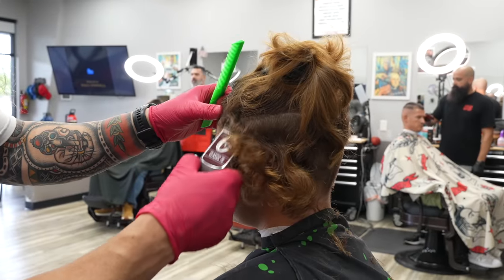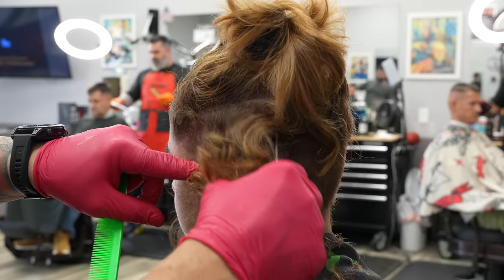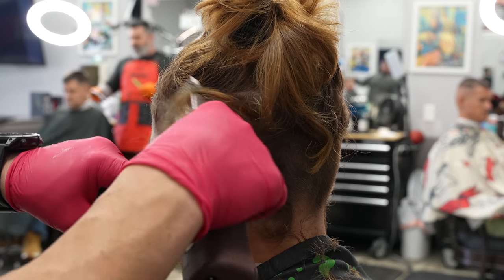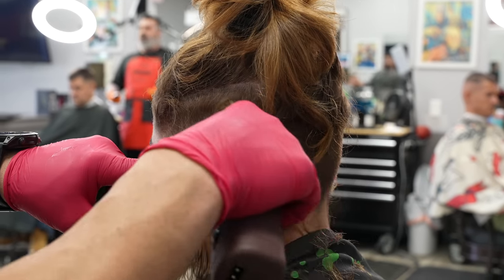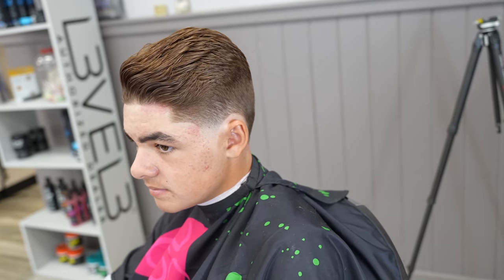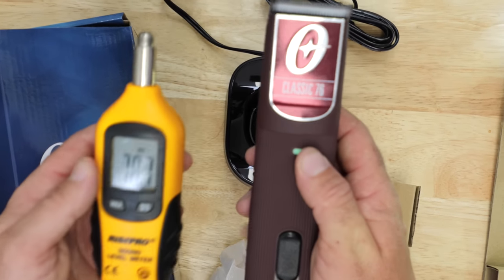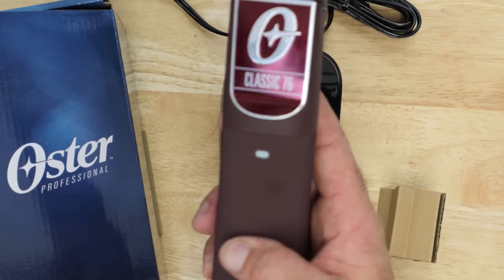Out of all of these, the newest detachable clipper is the Oster 76 cordless. Unfortunately, the newest additions to the barber market from Oster look like old additions — this looks like something they could have came out with years ago, and in fact they kind of did with the Oster Volt or the Oster Octane. Sound check — we're going to call that 79 decibels, and that's actually really loud. I've had motorcycles that are more quiet than this.